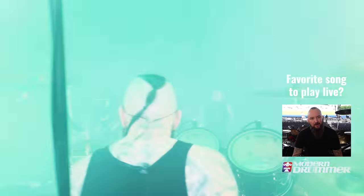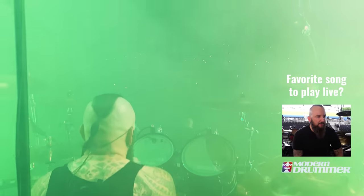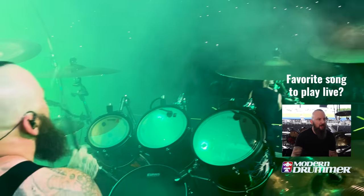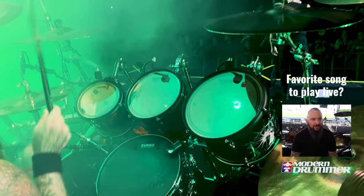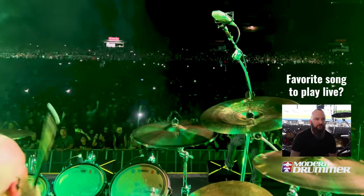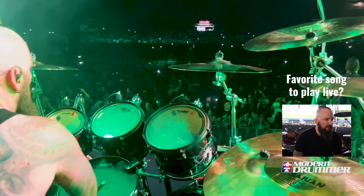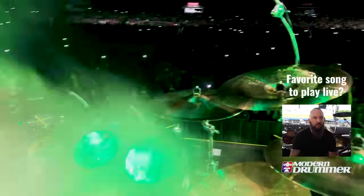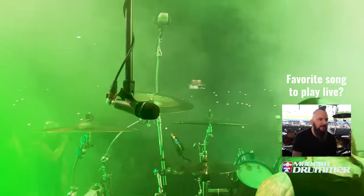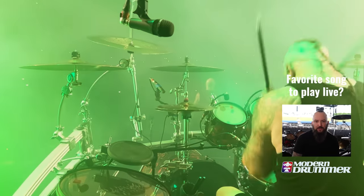Favorite song to play live — it's always fun to sit back and just lay down a groove with a simpler song so you can interact with the crowd and feel the energy. But as a drummer, we all like to play challenging material. One of those is called 10,000 Fists — it's usually earlier in the set, a little more challenging. Double kicks are going underneath it, and I'm playing a polyrhythm with the toms over the top, which is meant to emulate and syncopate the guitar rhythms. That's a lot of fun to play.